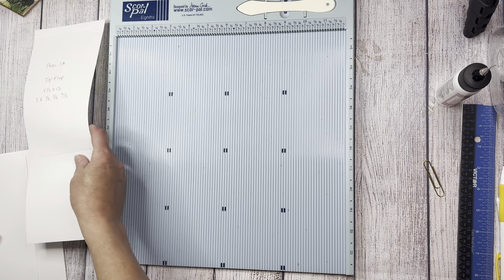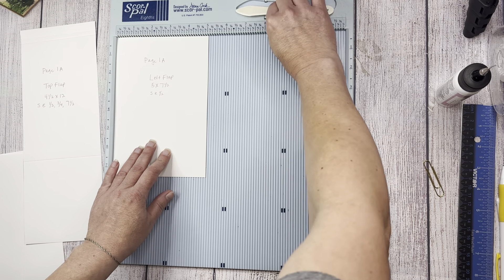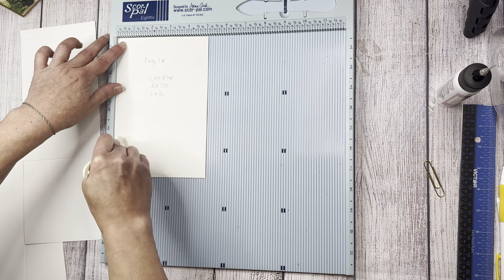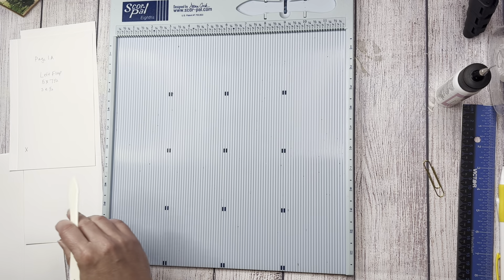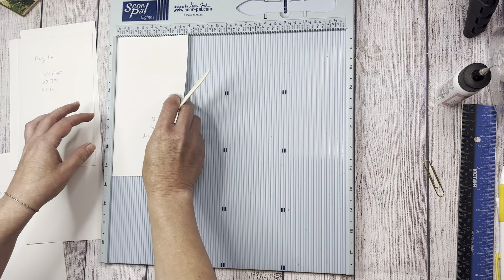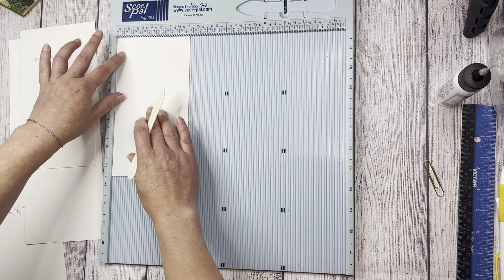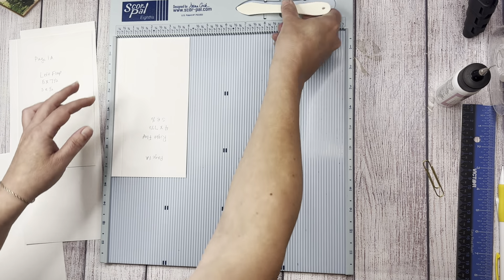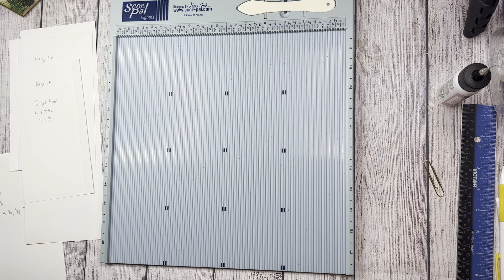Let's get all of our scoring done. Take the left flap — that's five by seven and a half with the five at the top — and score it at a half inch. Then the right flap with the four at the top, score it at a half inch. So now we have all of our scoring done for page 1A.